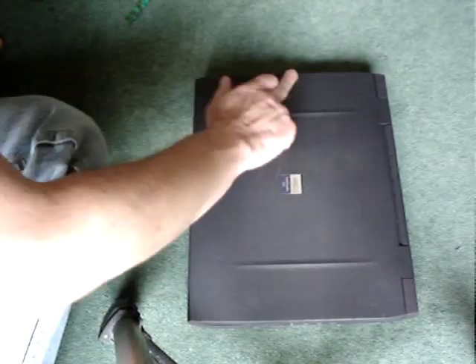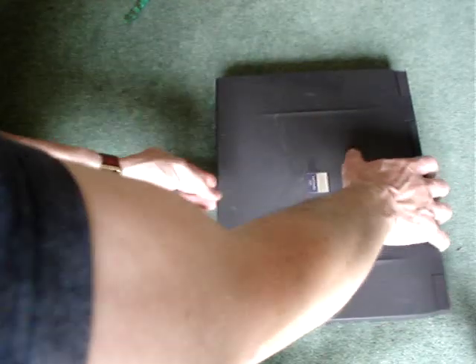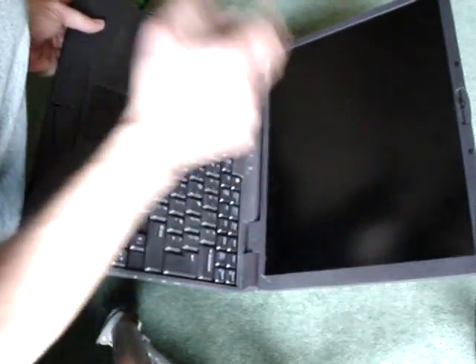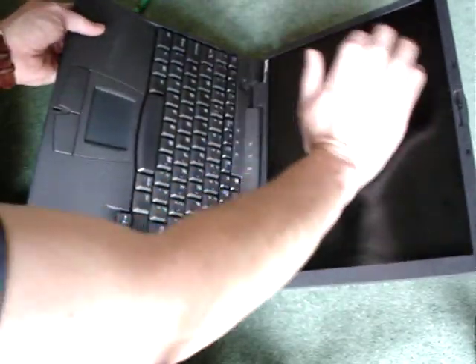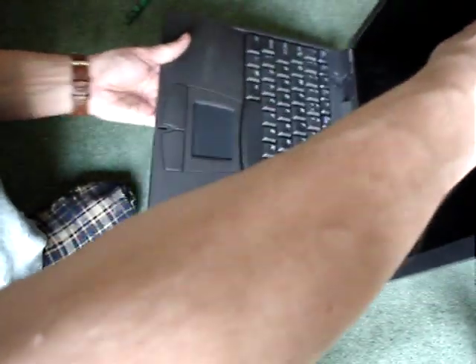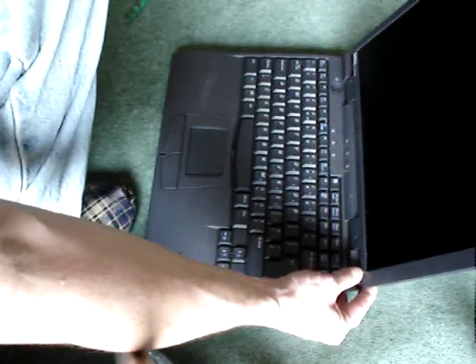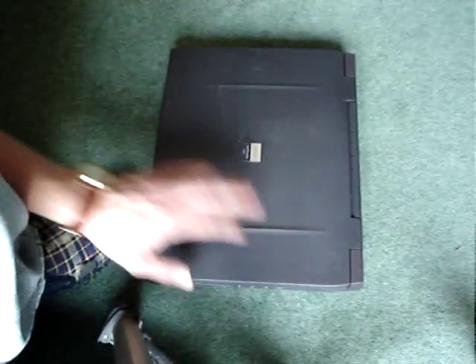You can see this needs some TLC — the lid is a bit beaten up, but it's a second-hand PC so what do you expect. I can't turn it on because the battery is no good, and I'm not plugging it into the mains right now. It needs a bit of a clean — I'll need to test it's all working. There are a few marks on the screen, but a bit of TLC will sort that out.